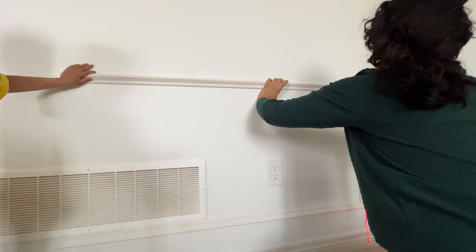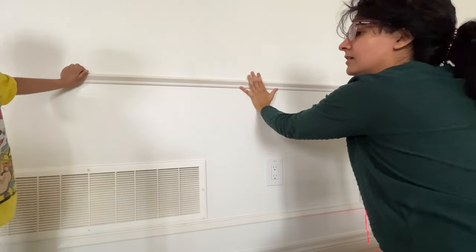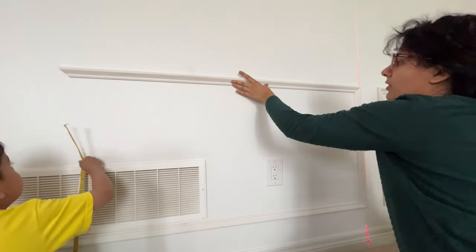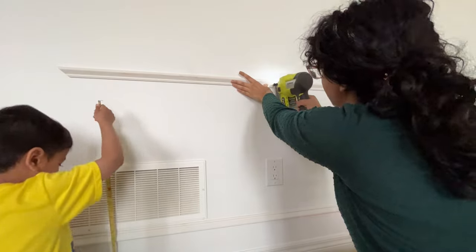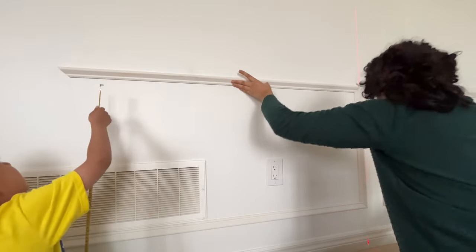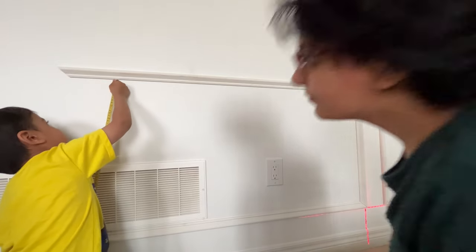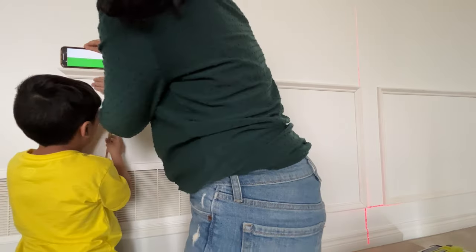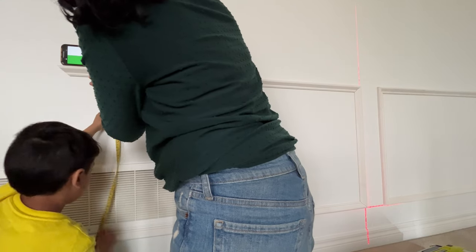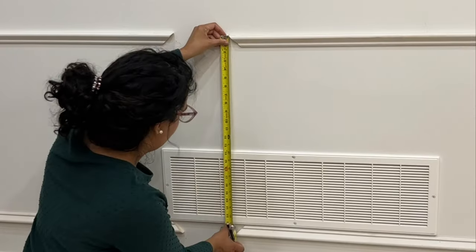Is this mom life or what? My kids took the level because they want to play with it, but the good news is your phone actually has a level app so you can use that as a backup if you don't have a level or your kids take one. Let's finish off these boxes.